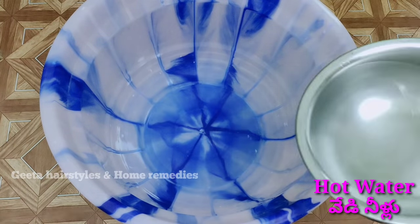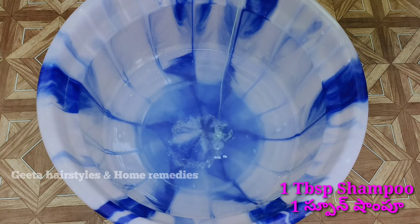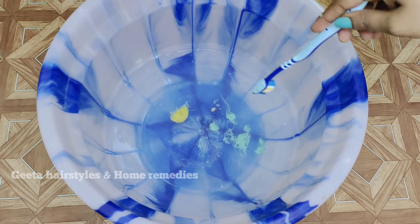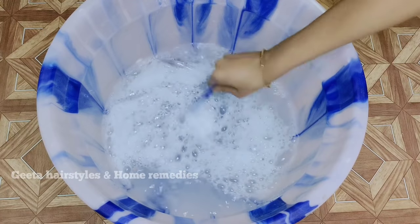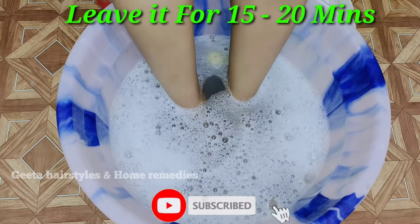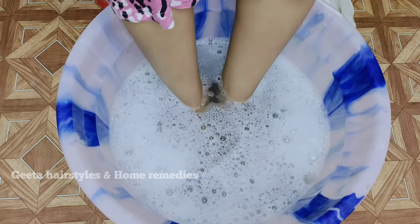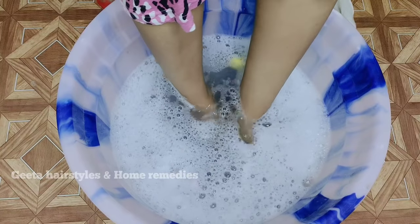I am going to add hot water. Then add cool water, pour in half a lemon and some oil. Then put in half a lemon. We will mix the shampoo in this water. We will soak in this water for 15 to 20 minutes. We will soak the nails in the water — this is not nail paint, just a soak — for 15 to 20 minutes.